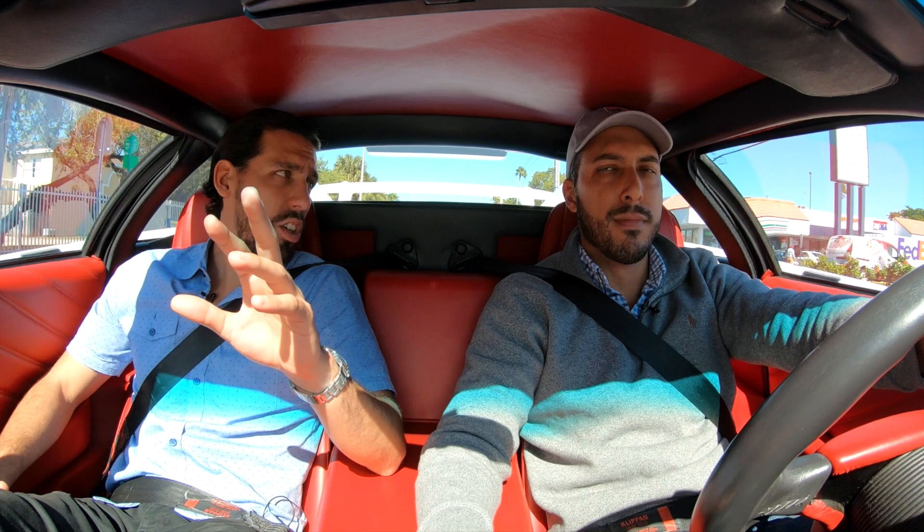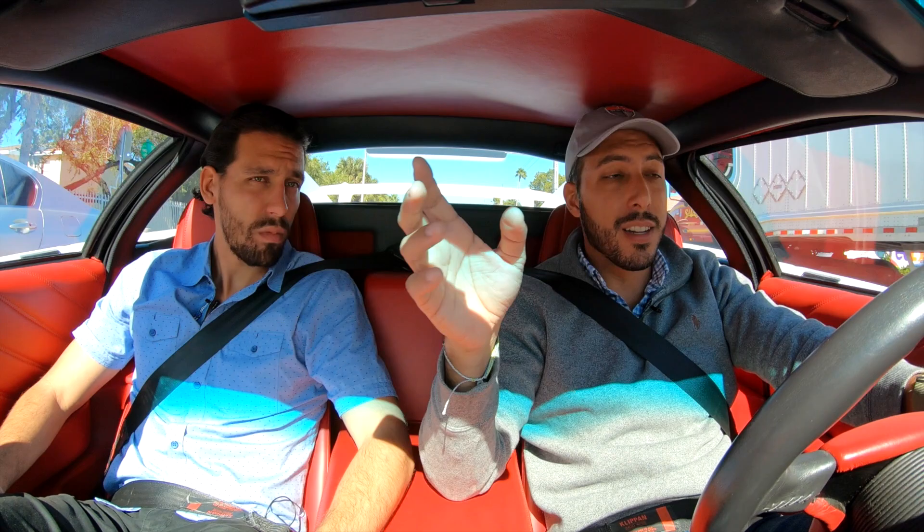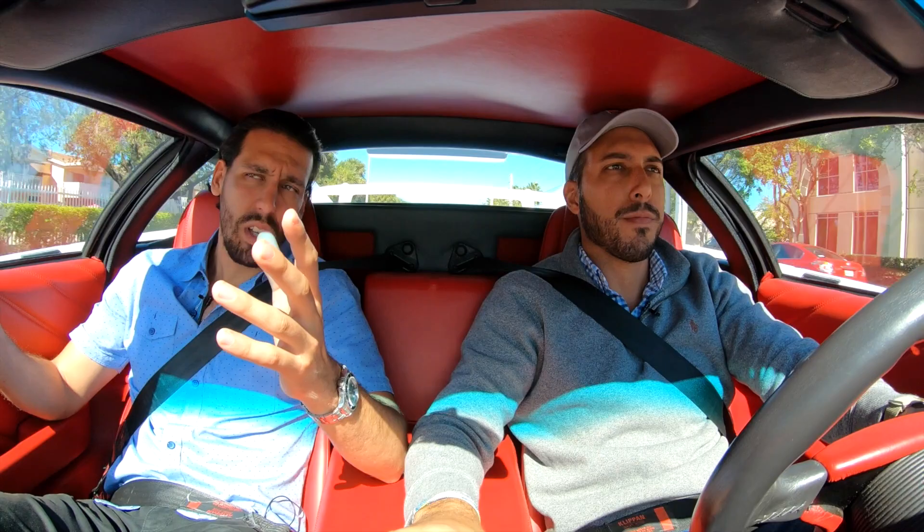One thing I can tell you right away is the visibility in this car is much better than the Countach. We have these big windows that go all the way down to the front and curve downward, with a very sloped windshield — though you do lose some visibility because of this massive dash pod here. While we let it warm up, let's talk about the engine: it's a mid-engine V12, 5.7 liter, producing 485 horsepower, which is an impressive number.